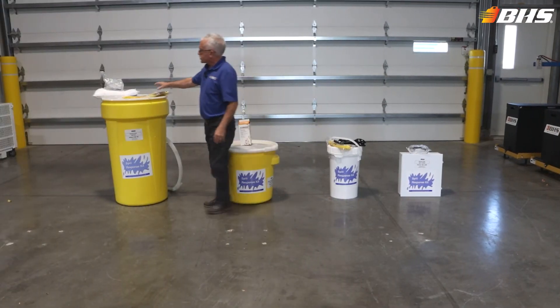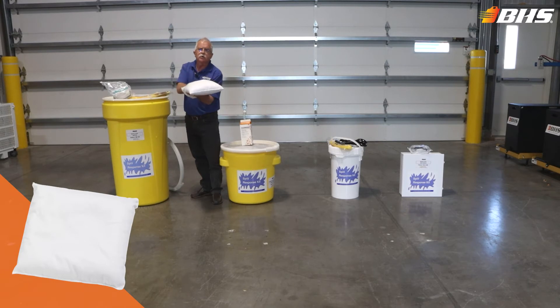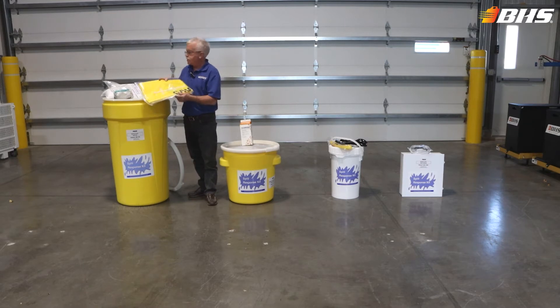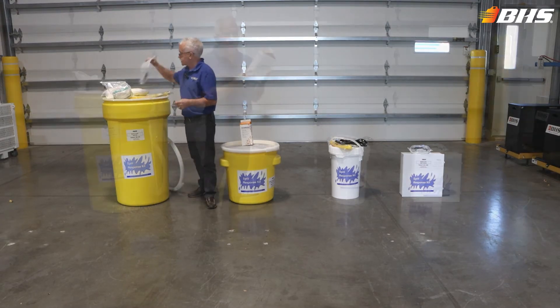The larger units include multiple pillows for absorbing mats and so forth, as well as caution tape to keep unauthorized people out of the area during cleanup. Of course, all of the instructions for proper usage are included here, which should be reviewed with your employees on a regular basis.